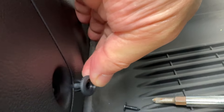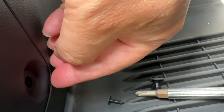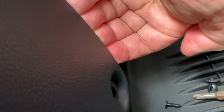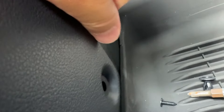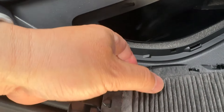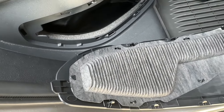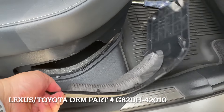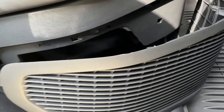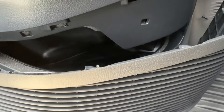Just pull it out. I found the easiest way is to slip your fingers in there, but use a pry tool. Go around the perimeter of the grill and you can easily remove it. Remember it slides out to the right — there's a little notch on the end. The OEM part number is G82DH42010. You can find that part at a Toyota dealer or a Lexus dealer as well.